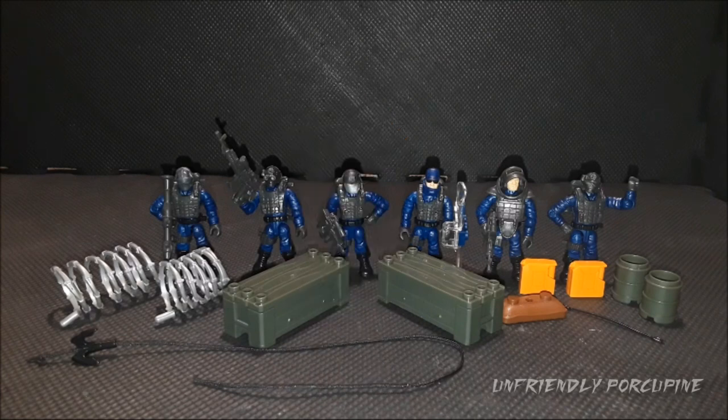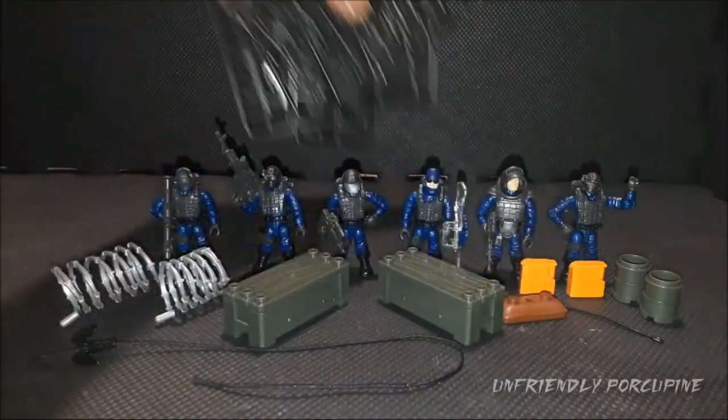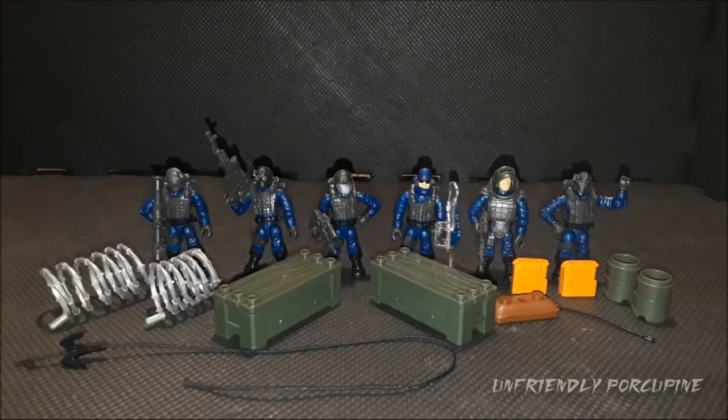Do you remember those guns and accessories that came in trays? I don't know what these things are called — ammo rack trays — but that's exactly what came here. Here's what one looks like before you open it. I'll show off all the instructions towards the end, and I'll save the figures for later.